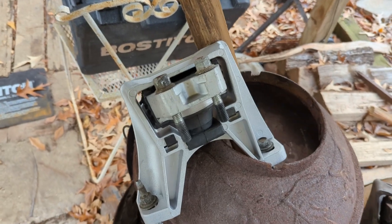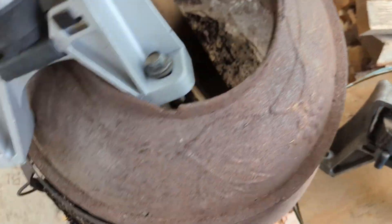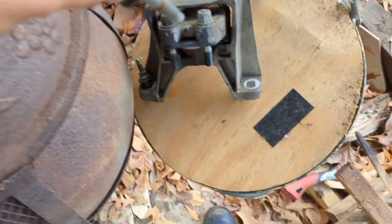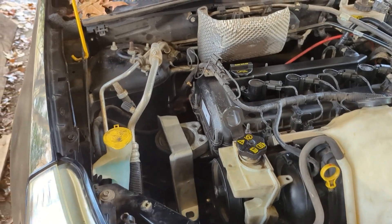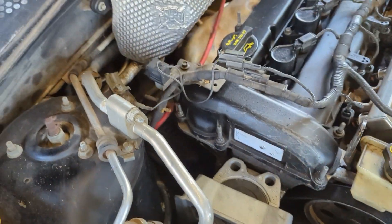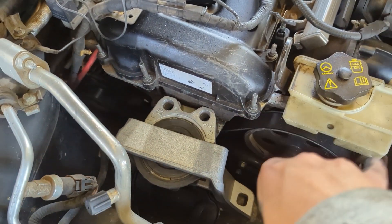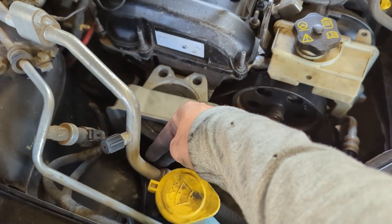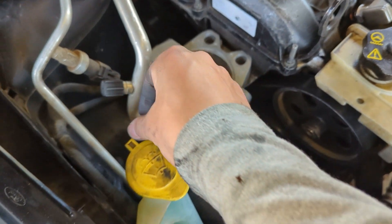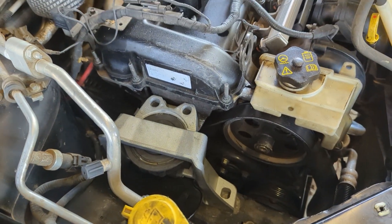Now it's time to go ahead and install the new engine mount. Before putting the new mount in, I'm going to transfer all the bolts into the same exact spots on the old mount as a reference, so I know where everything goes and have an easy time putting it all back together. Getting the mount in and out of this area is honestly quite difficult because of the AC line. You kind of finagle it in there — get the black part under this line, and then the rest of it will slide in. Once you do that, you'll start by putting the first bolt in and then the two bolts into the frame, then jack up the engine to where it meets the mount and screw it all in.